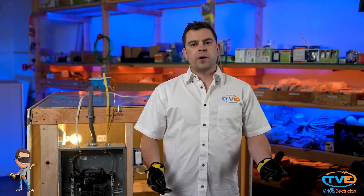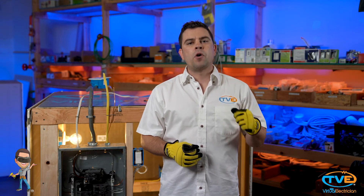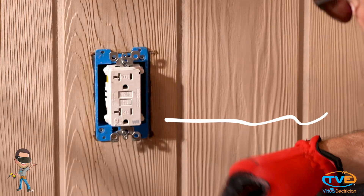If you choose to direct bury wire, you must use UF cable. This is specifically designed for direct burial. Outside outlets and GFCIs should have a WR stamped on them — this stands for wet-rated.